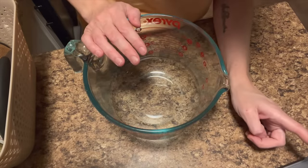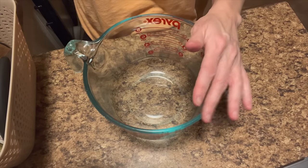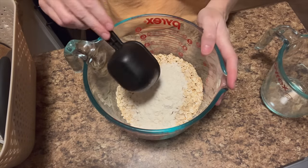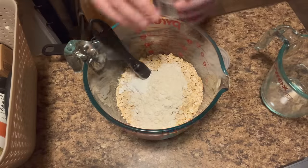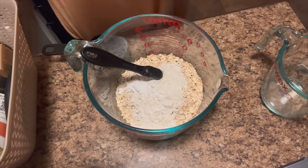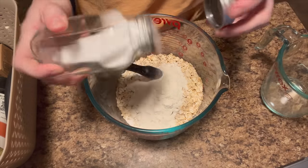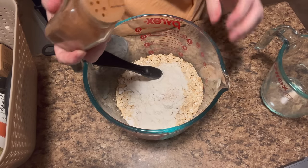I have the recipe pulled up right here. The dry ingredients are: two cups of old-fashioned oats, a quarter cup of flour, a teaspoon of baking powder, a quarter teaspoon of baking soda, half a teaspoon of salt, and two teaspoons of cinnamon.